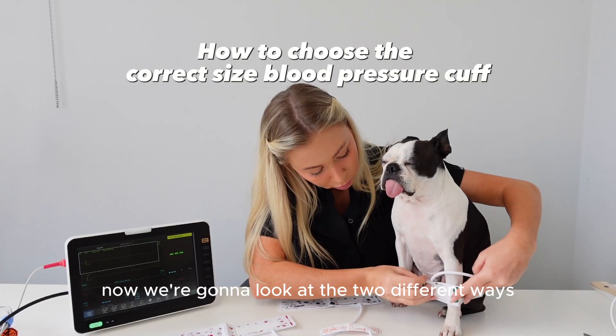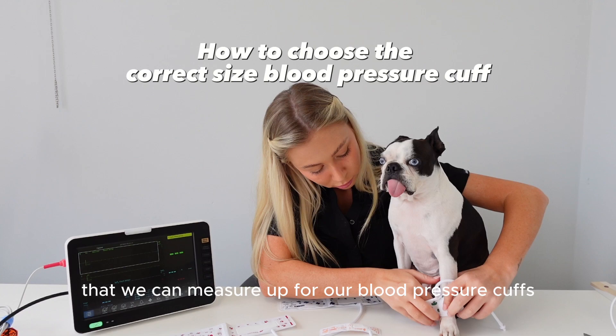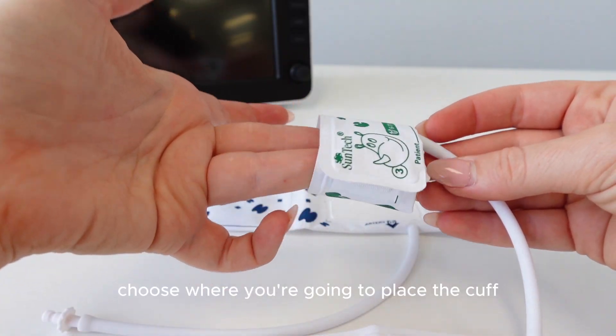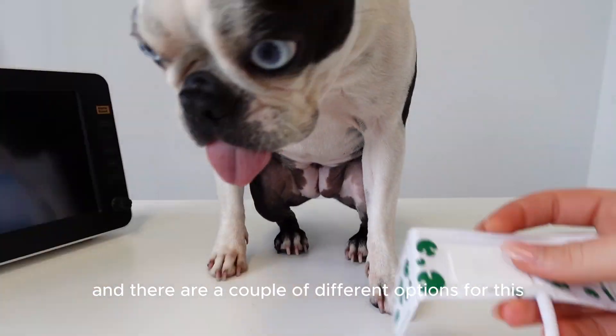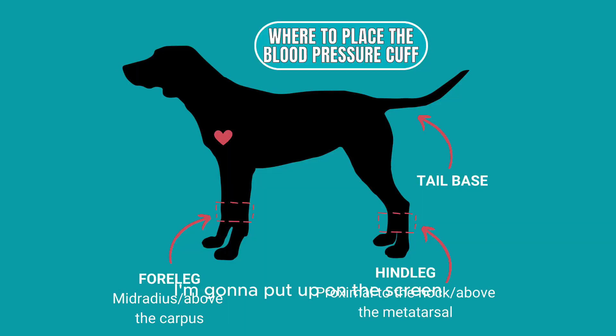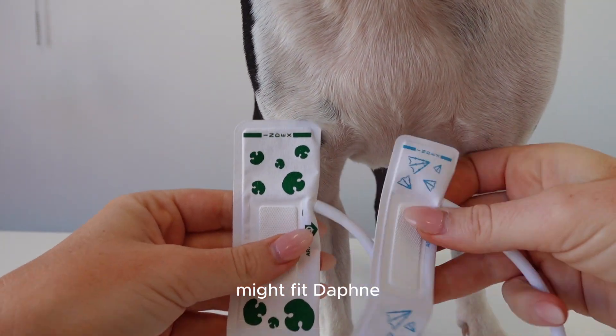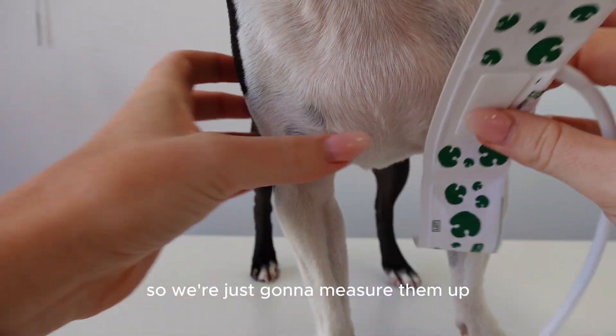Now we're going to look at the two different ways to measure up for blood pressure cuffs. First, choose where you're going to place the cuff — there are a couple of different options. My favourite is probably the tail base, because the width of the tail is always fairly uniform, whereas with the leg some dogs are bony and some are a little overweight. The tail is usually pretty reliable. These are the two cuffs I'm guessing might fit Daphne, so we're going to measure them up and see which fits better.